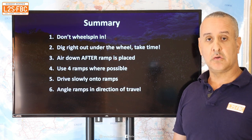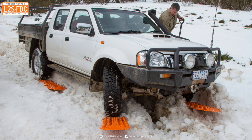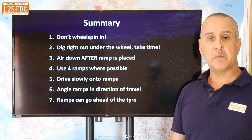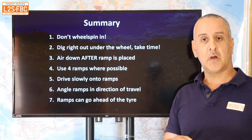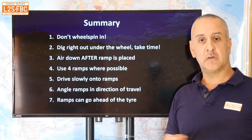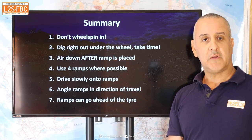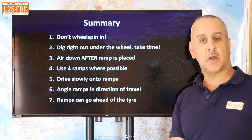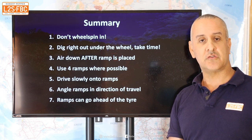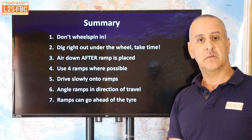Angle the ramps in the direction of travel — important if you've got any form of turn. Think about where those wheels are going to go. Remember the ramps can go ahead of the tyre too — if the vehicle can move a bit on its own, place the ramps ahead to carry momentum through the soft patch. I hope you found that video useful. Please like, subscribe, share, and look forward to more videos on four-wheel driving, cars, racetracks, towing, driving techniques, and whatever you find interesting — drop any questions in the comments.